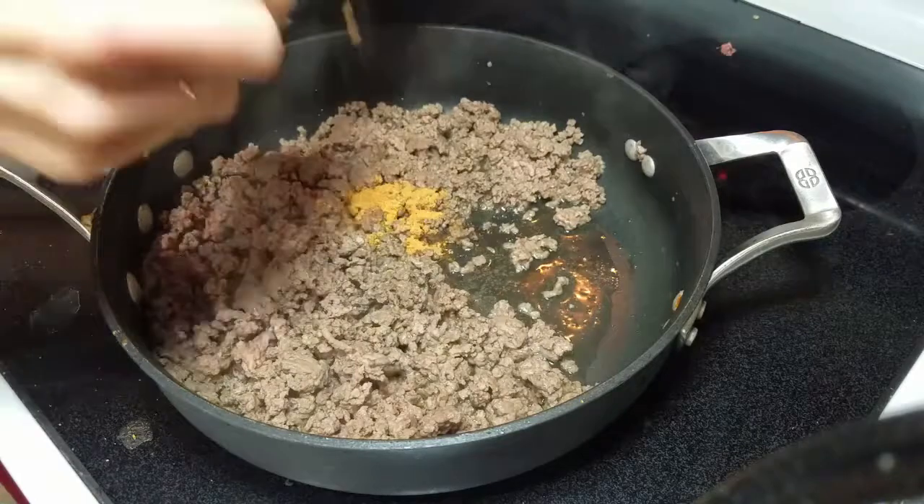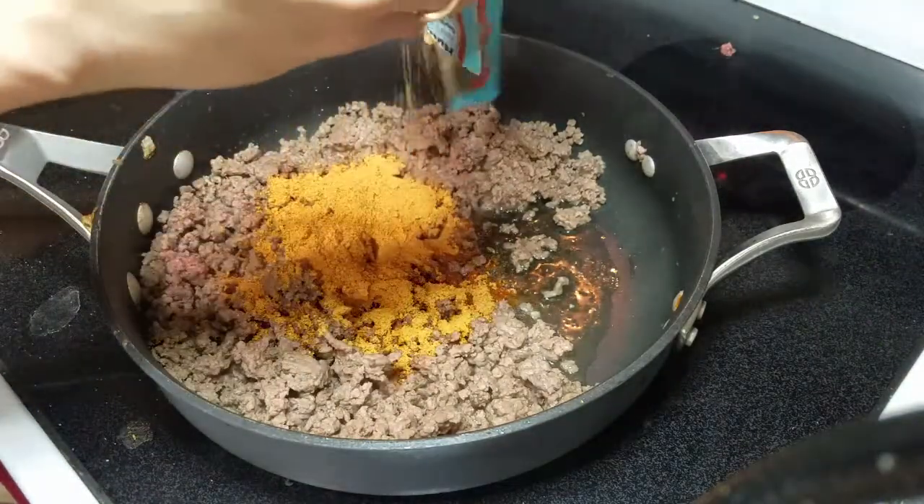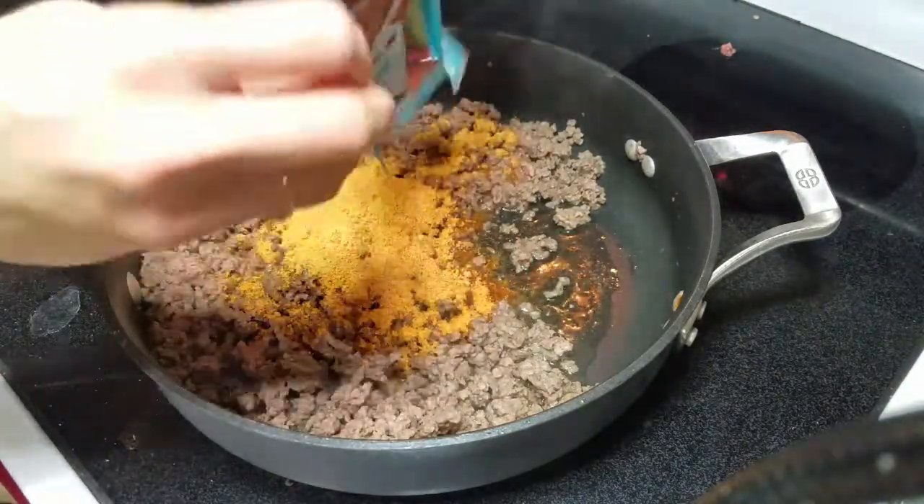Next, add one packet of taco seasoning and a half cup of water and cook it for a couple of minutes until the taco seasoning is blended in.